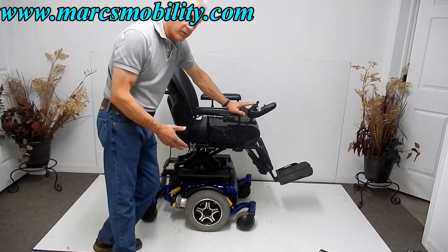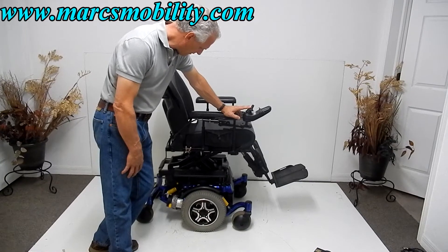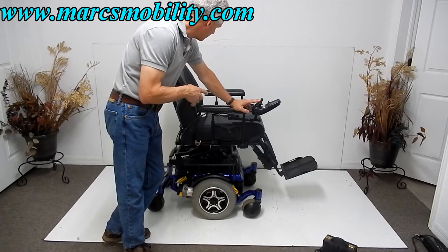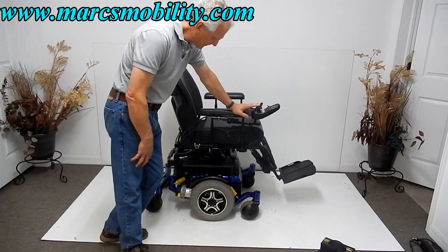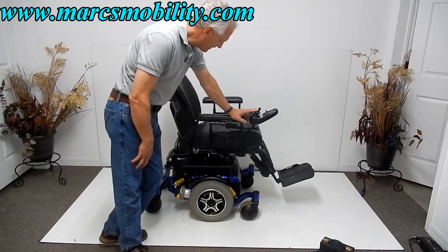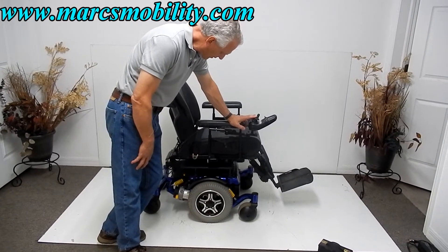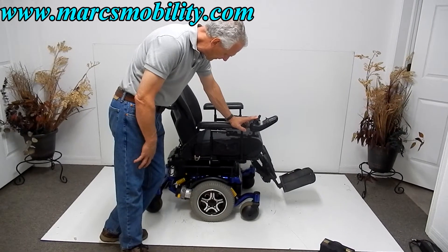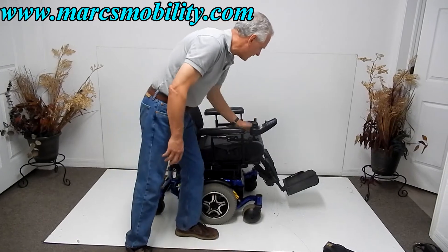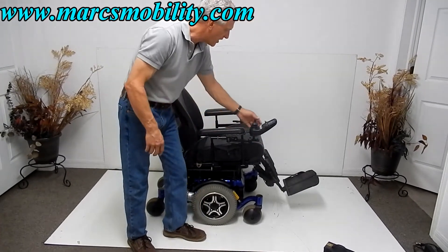This chair is built really, really solid. As you can see, there's nothing small about this chair. This is a really nice seat — it looks like leather but it's vinyl, and it's a really comfortable, fairly large seat. So now we've got our seat all the way back down to driving position. I would say this chair is probably about 22 inches from the cushion down to the ground when it's down, and about 32 inches when you're up.